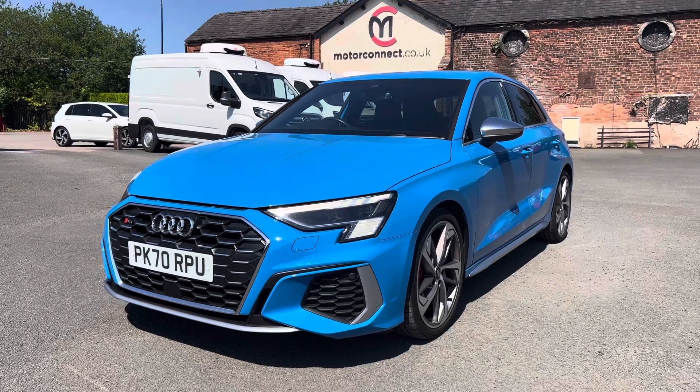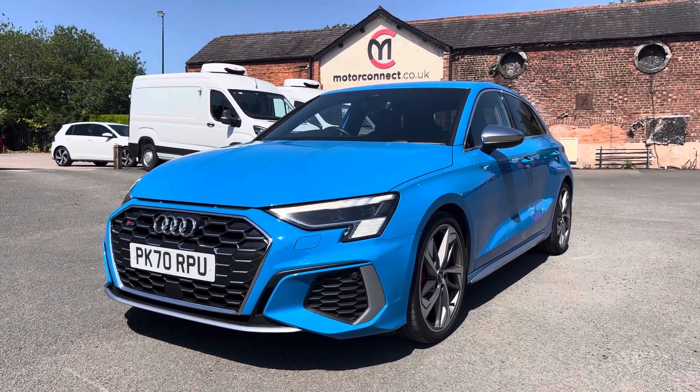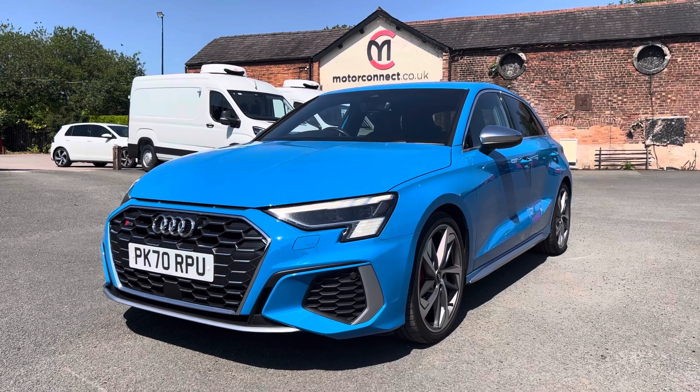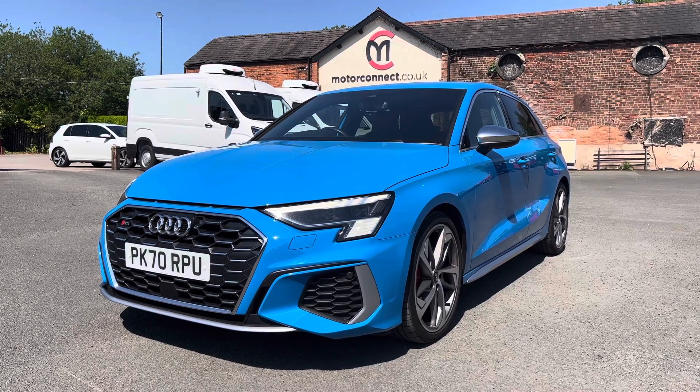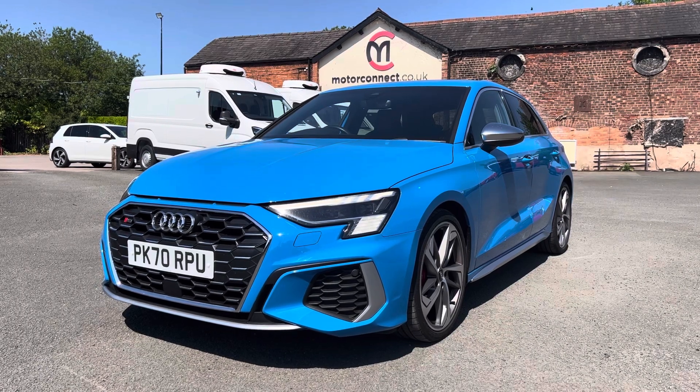If you would like any more information on this vehicle, please feel free to give us a call on 01606 539 359 or visit the website www.motorconnect.co.uk.